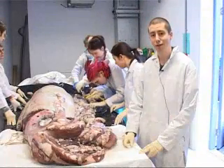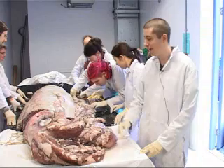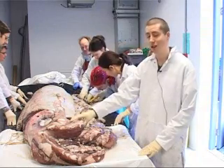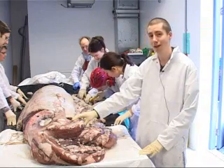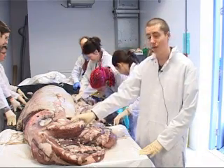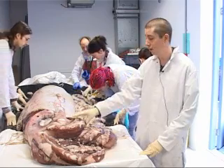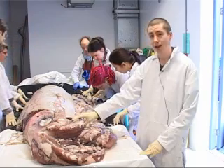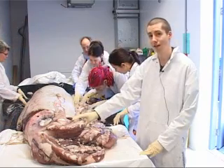It's the 24th of February 2005, and today we're going to start to preserve and fix the giant squid Architeuthis — the specimen that we've recently got from the Falkland Islands. It's quite a rare specimen for us because very few Architeuthis specimens are caught live and are so complete, so we're really excited about adding this to the collections.